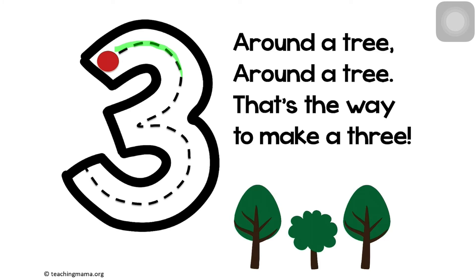Around the tree, around the tree. That's the way to make a three.